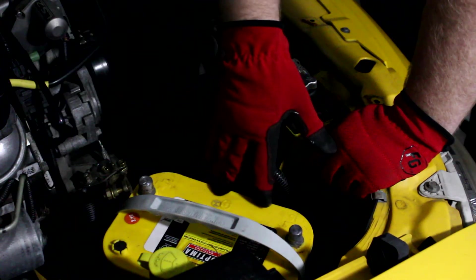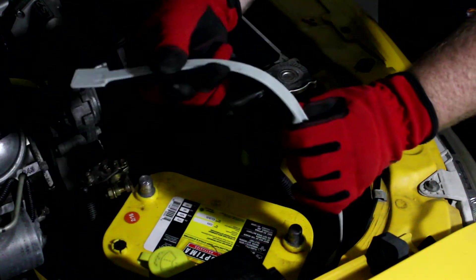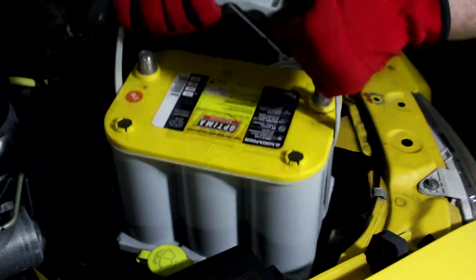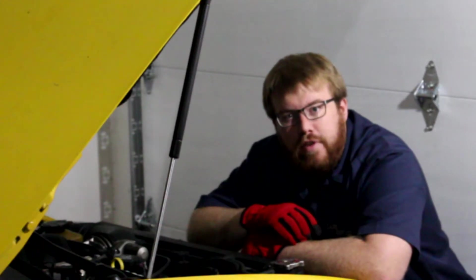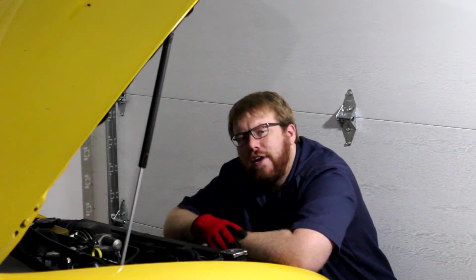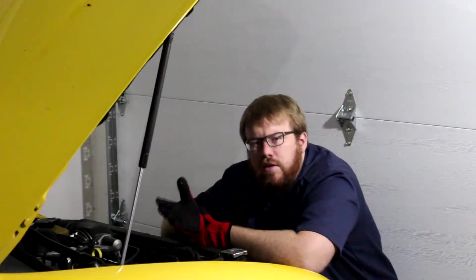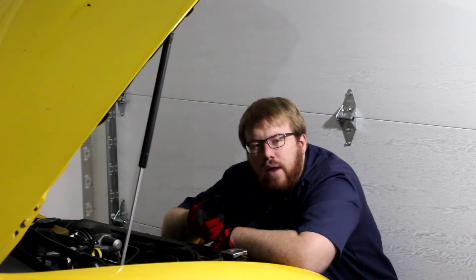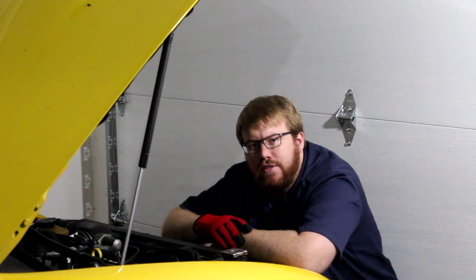Now that the battery hold-down is removed you can lift this battery out by the handle. Make sure the handle is still attached. So that's how you disconnect and remove a top post battery from a vehicle. If you have any questions on how to change a battery, especially in a specific vehicle, feel free to ask. In the job I worked before I started this channel I changed hundreds of batteries. This is the first video I've made on changing a battery, so if you've come to this and it's been out for a while check the description — I might have some new battery change videos as well.